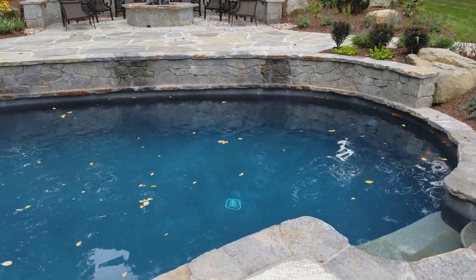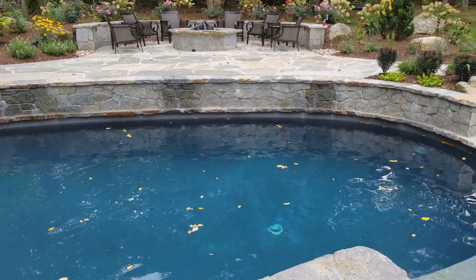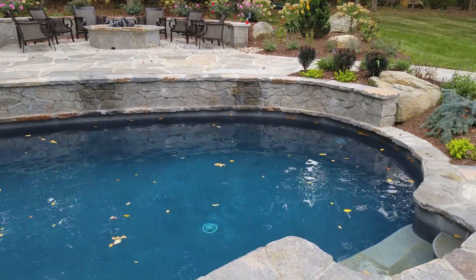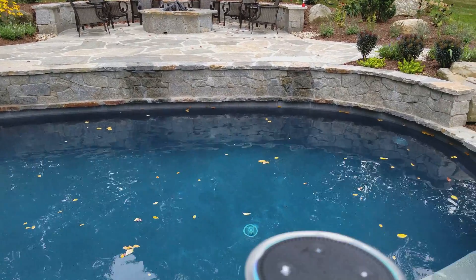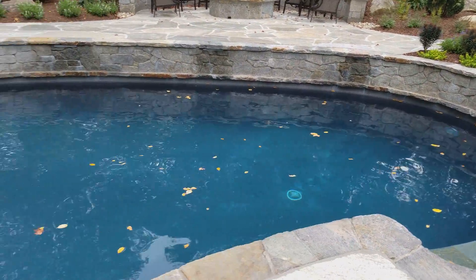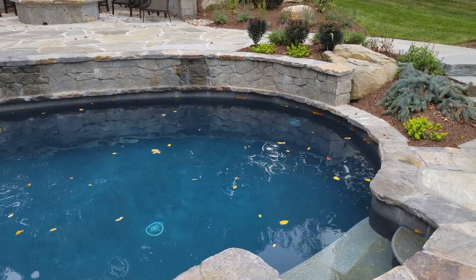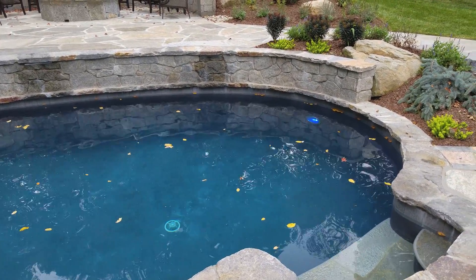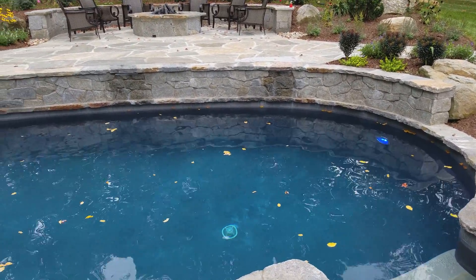I also have control over the pool lights. We have a Pentair multicolored light which has a whole bunch of static colors, and I enabled a bunch of switches to control each color mode. So if I wanted to do — Alexa, turn on the blue pool light. There we go, there's blue. And I can switch colors — Alexa, turn on the magenta pool light.